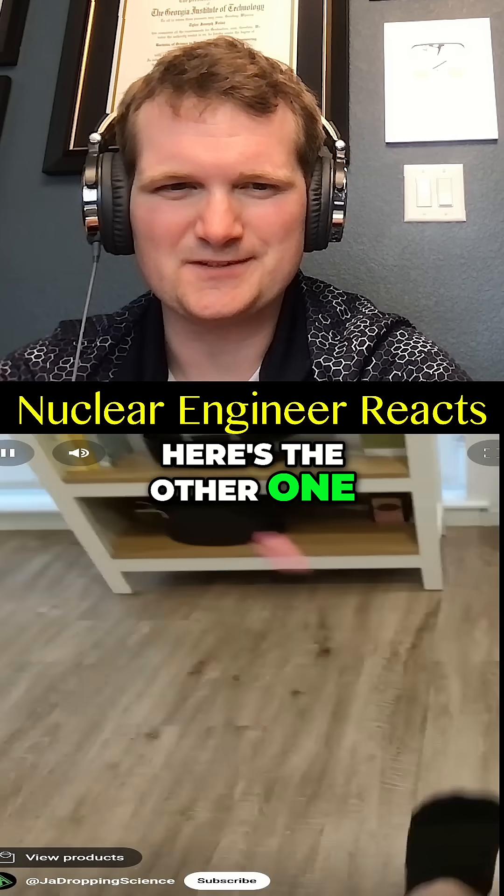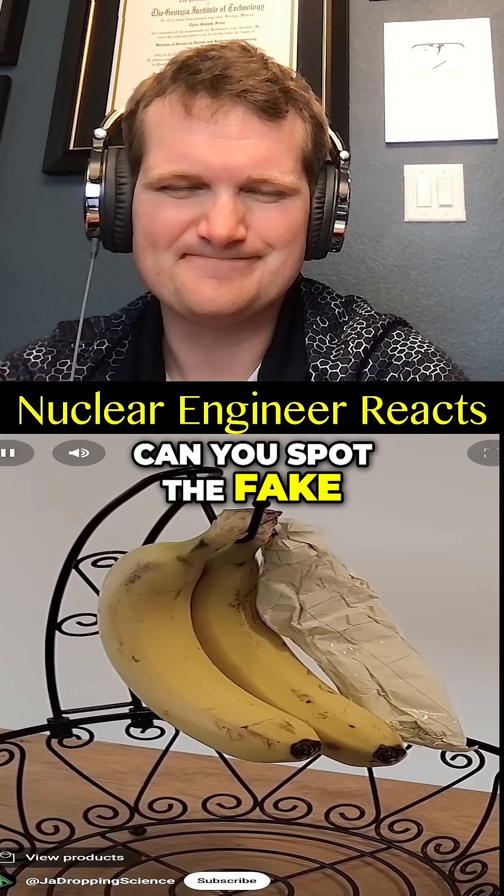Two of the following videos are true, while the other one is trash. Can you spot the fake? Round two, let's begin.